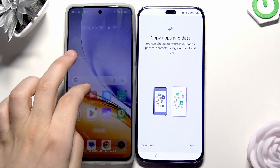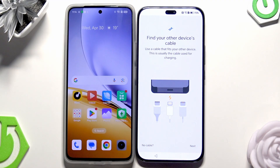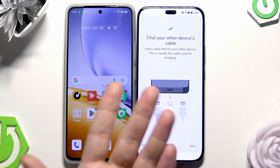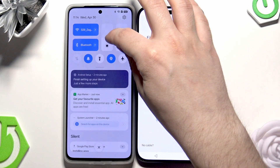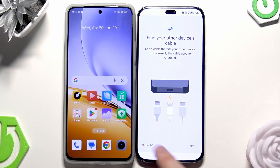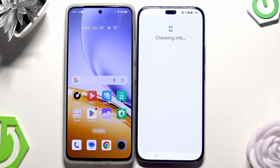Now we have the option to copy apps and data. Click on Next, then Next again. If you don't have a cable that fits, the phone wants us to connect both devices to each other, but we can click on 'No cable' and click on 'Copy without it.' Now we're going to do this wirelessly, so click on Next.